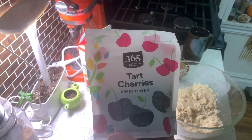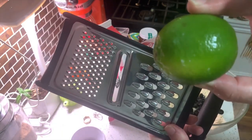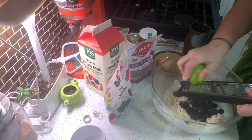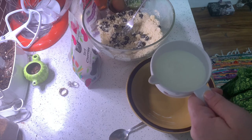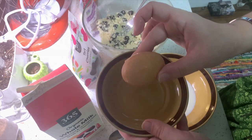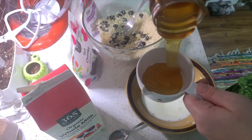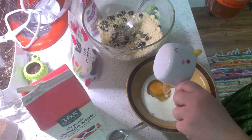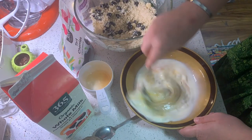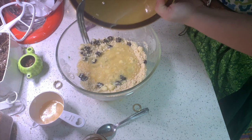Now you're going to add a half a cup of your raisins or blueberries, whatever you got, and your zest of lemon — or in my case, lime — and mix. Now, in another bowl, mix three-fourths cup of milk, your egg, and three-fourths cup of honey. Add it to your mixture and then mix until there are just a few lumps.